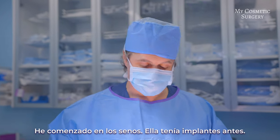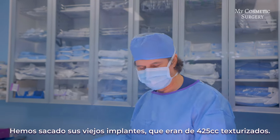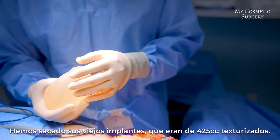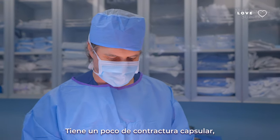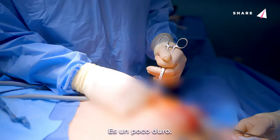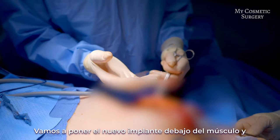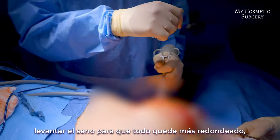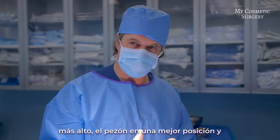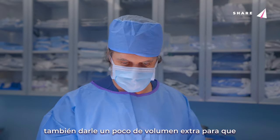I've started on the breast. She had implants beforehand and we've taken out her old implants, which were a textured 425. She has a little bit of capsular contracture — you can see this is the capsule around the old implant, it's a little hard — so we're going to cut that out so everything is fresh and new. We're going to put the new implant in under the muscle and then lift the breast to get a more rounded, better shape, higher position, the nipple in a better position, and a little extra volume so she can be symmetric.